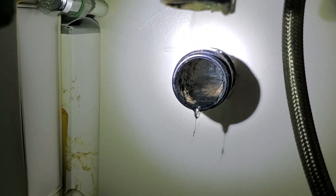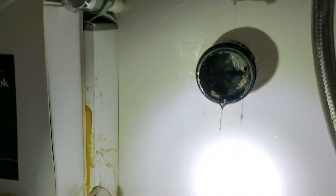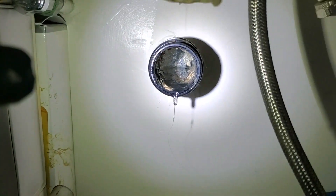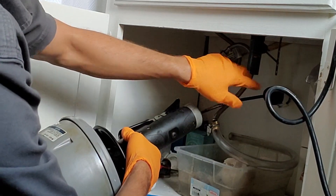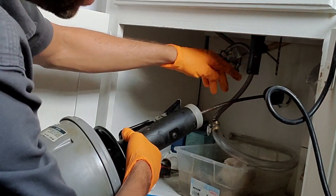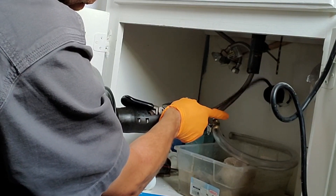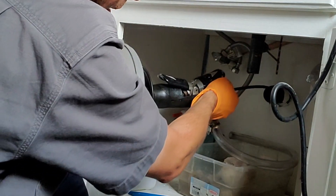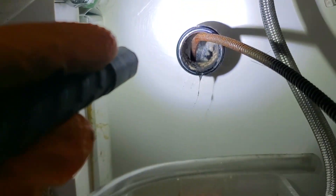I don't know if you can see that, but it's holding water back there — see that little pool of water? So it's clogged further down; it's probably not very far though. You've got to make sure it's going down the vent — sorry, down the drain — not up the vent. There we go, you can see it's going down and it's not going up the vent.